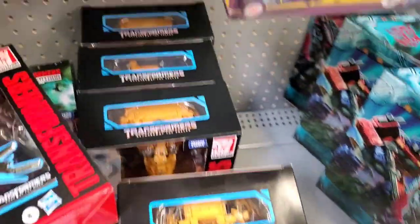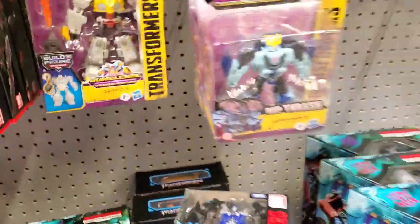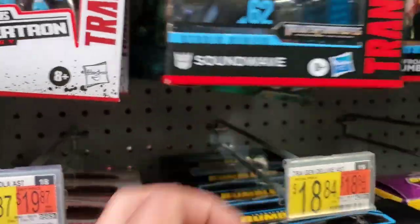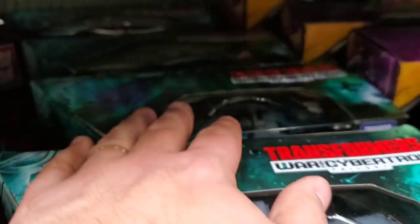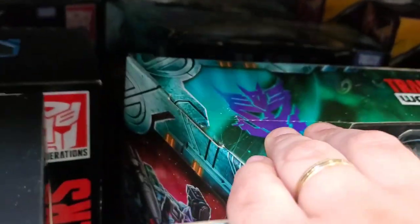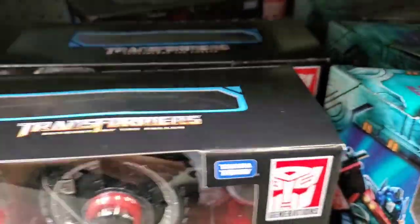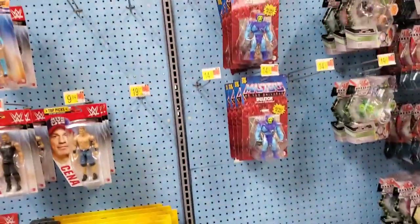Double Dealer, Optimus Prime — two of each. Blitzwing, might have to pick him up on my way out. Skipjack, Topspin, Snapdragon, Starscream, Menasor, Blastwave. Up top: Double Dealer and Optimus Prime. If anyone needs a Double Dealer, I've got a Walmart stocked full of them — hit me up. Also spotted Scavengers.